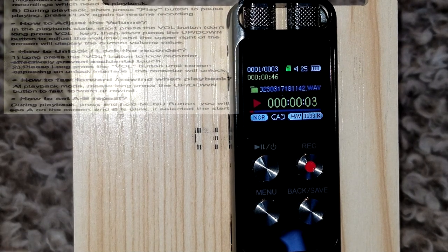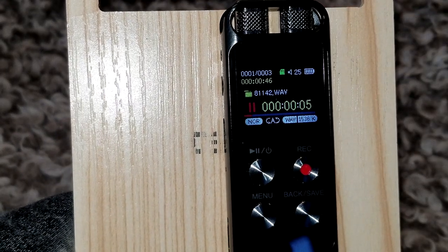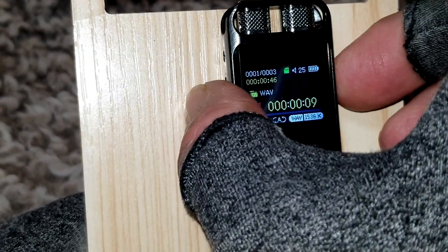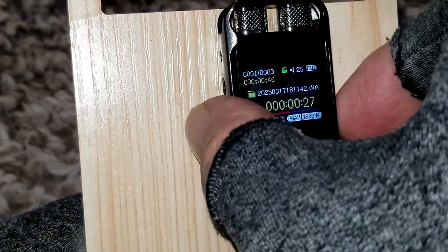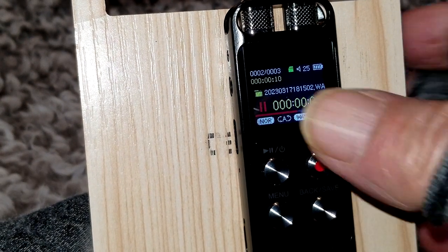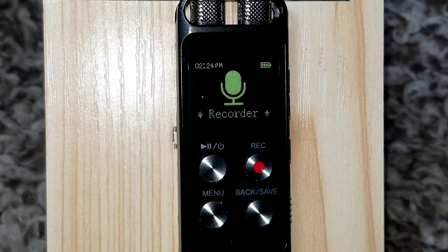You can also do a fast forward while you're playing the recording. Press the back button to stop.